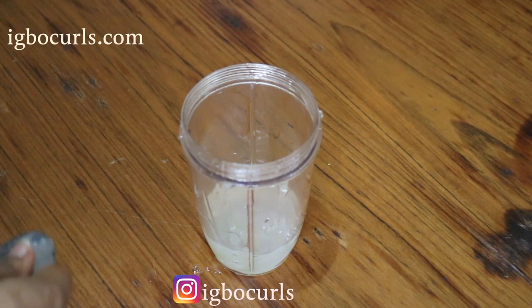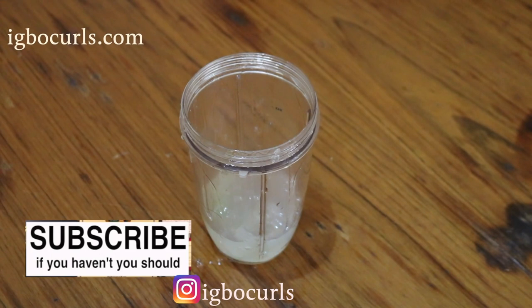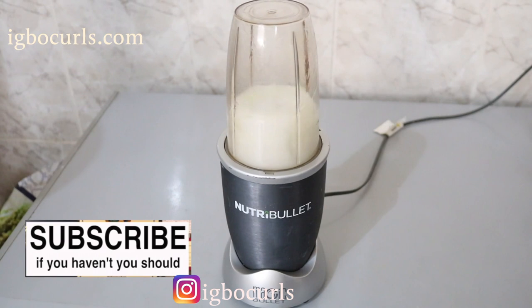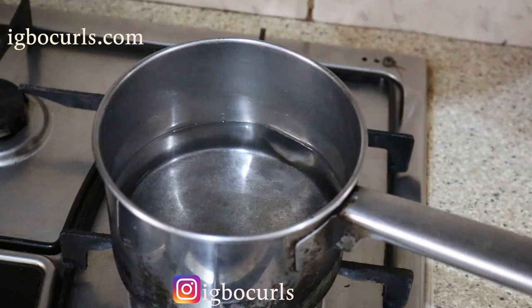Next you'll need a blender or a food processor of your choice. I find that blenders are the easiest to use and the easiest to clean up afterwards, so I'll be using my Nutribullet for this. I typically allow the aloe vera gel to blend for about 10 seconds with this particular blender, but blend until it begins to froth, foam or form bubbles — this shows it's been blended properly.